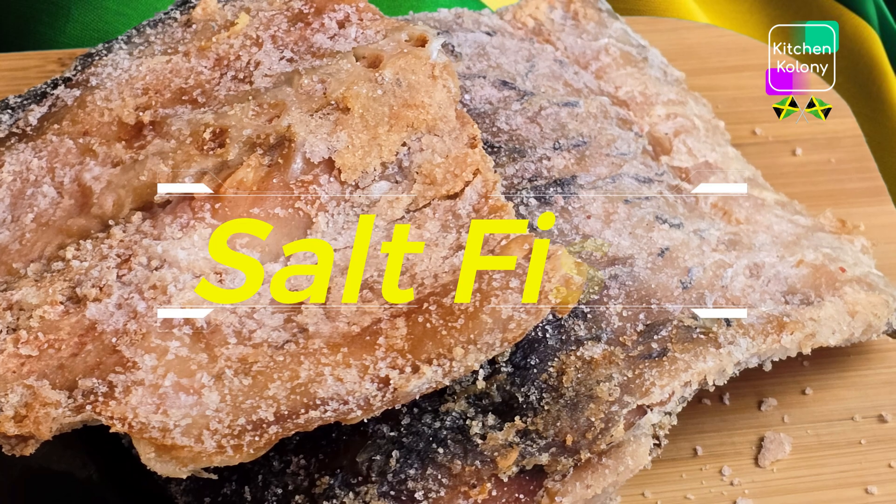I had it on the counter all this time — no smell, because remember the salt preserves. It is firm, and this is what you're looking for. It's not yet fully cured and finished, so we're going to put it to dry. I'm going to transfer this to a basket.